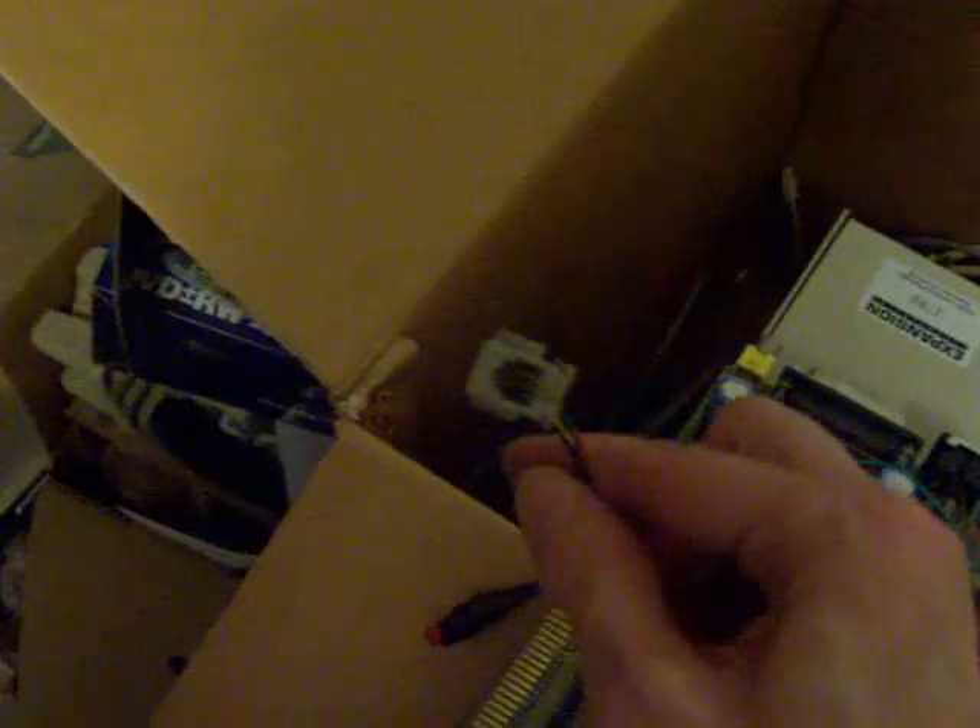I don't remember what was on that. This is a keyboard connector — the Amiga had a weird connector, like an RJ6 or something. Sometimes it's RJ11 or something like that. And yeah, that was Frankenstein's Amiga.